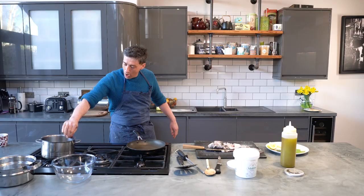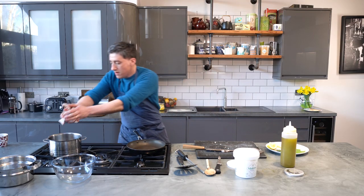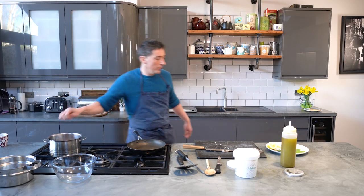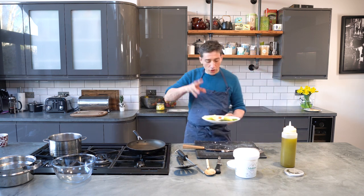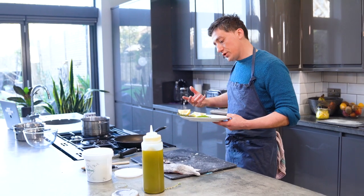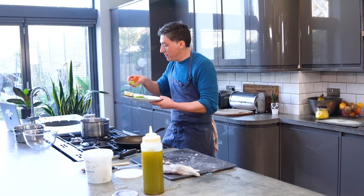I've got a pan on here over a low heat, and then just chuck our fish bones in there. We've got some vegetables to go in there as well — I'm using shallots, celery, some carrots, got some bay leaves, some thyme, and a bit of lemon in there as well, just to add a bit more flavour.